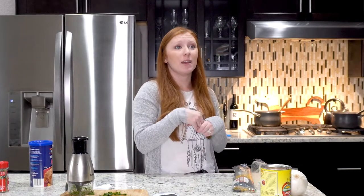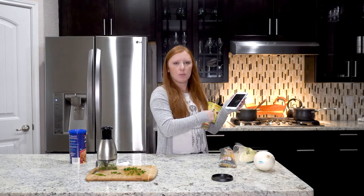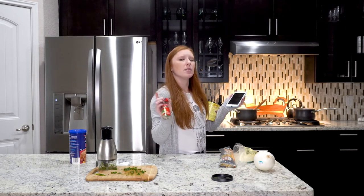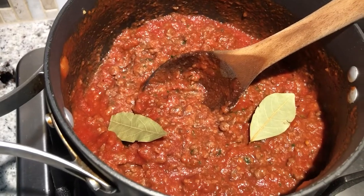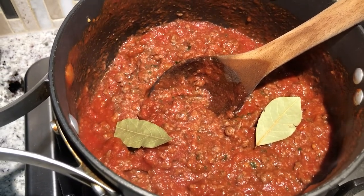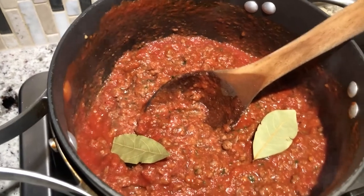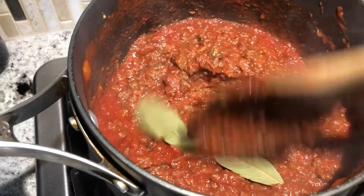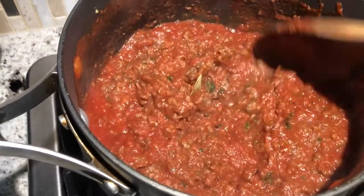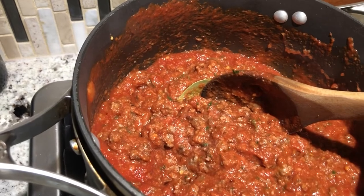I think the noodles are ready so I'm going to strain them. The meat is almost ready, so then I can start working on the actual sauce portion of it and then mix them all together. The meat is sufficiently browned. I'm going to add the bay leaves, the tomato sauce, and some other maybe seasonings. I put in the tomato puree with two bay leaves on top - I'm assuming they're supposed to get mixed in. I think you're actually supposed to take out the bay leaves after they've simmered for a little bit, so we'll just leave them for a while.